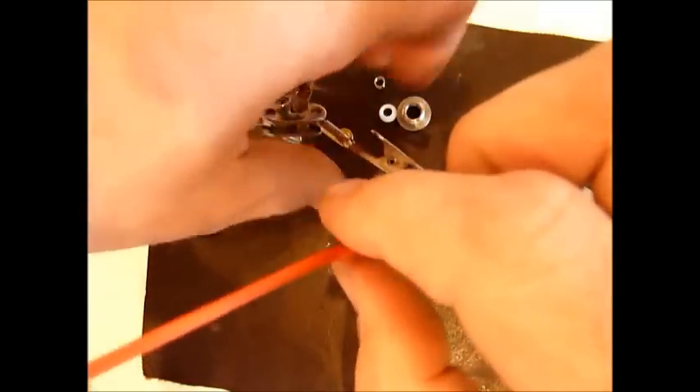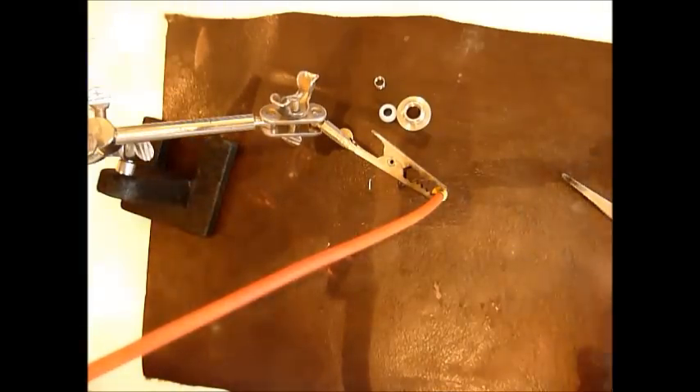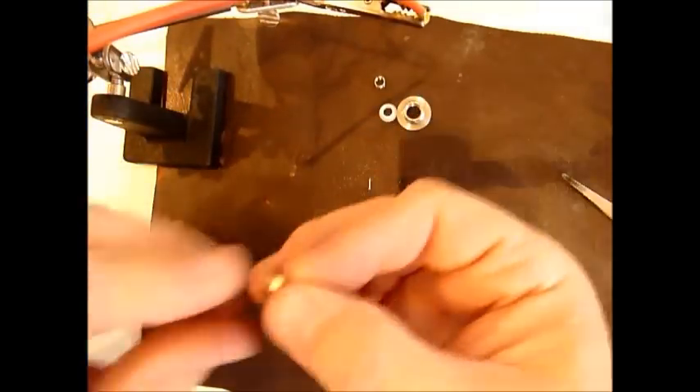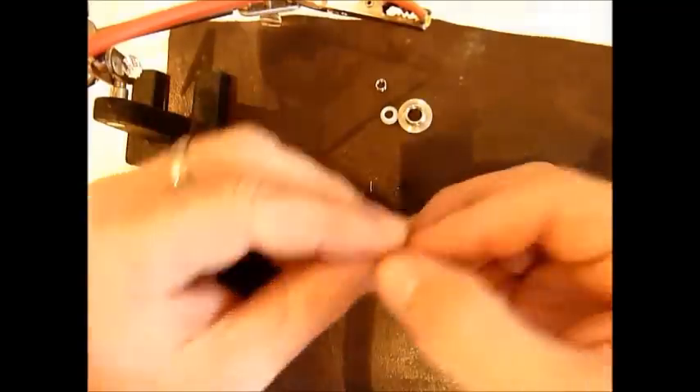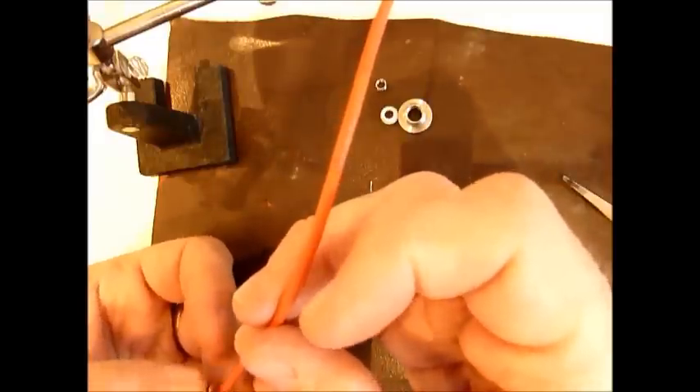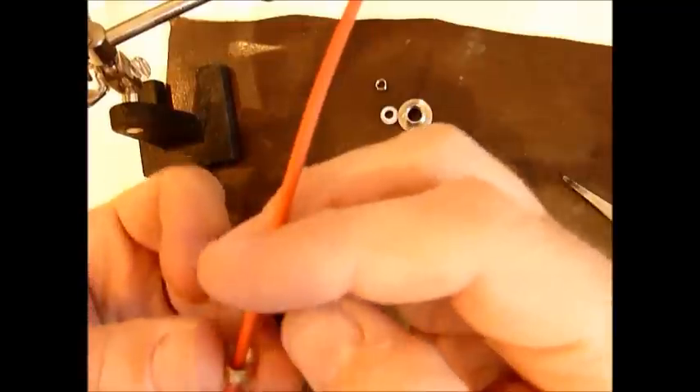Obviously wait for it to cool down — that's hot, I won't be touching that for a minute. Once that's cooled down, what you can do is slide over all your parts. Obviously make sure you've got a thin enough wire so that your brass retaining cap can slide over there okay.